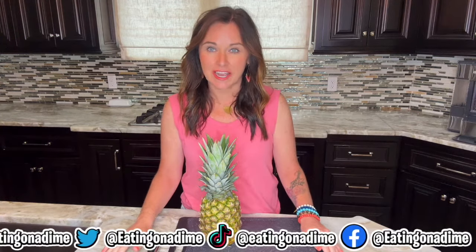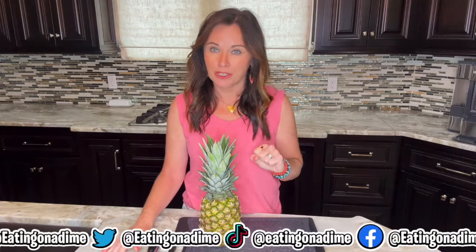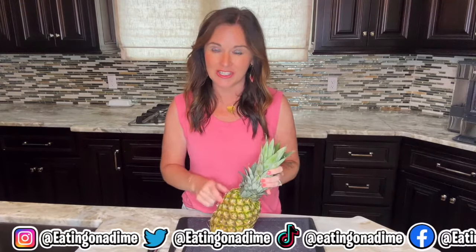Hi, my name is Christina with eatingonadime.com. We have the link below that'll show you step-by-step instructions on how to cut up pineapple that I'm going to show you today as well.